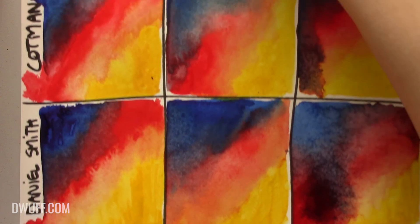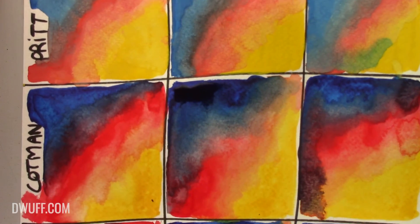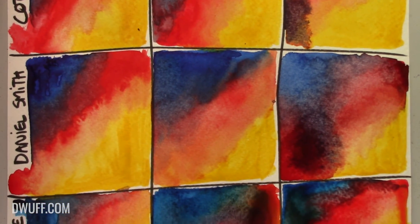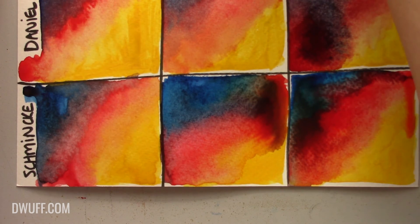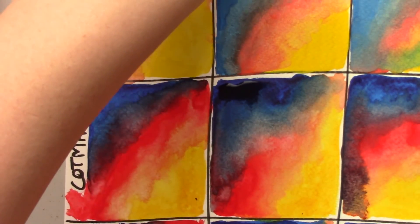So once again - Pritt: dull as heck. From the Pritt to the Cotman there's a huge jump. And then the Cotman, Daniel Smith, and Schmincke colors are very comparable on this paper in terms of vibrancy. I'm going to set this aside to dry and then we can move on to our Bockingford.